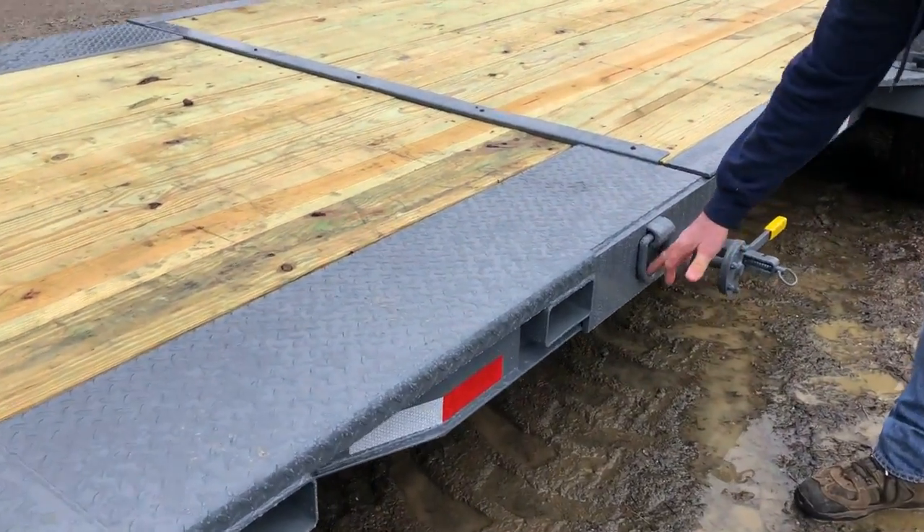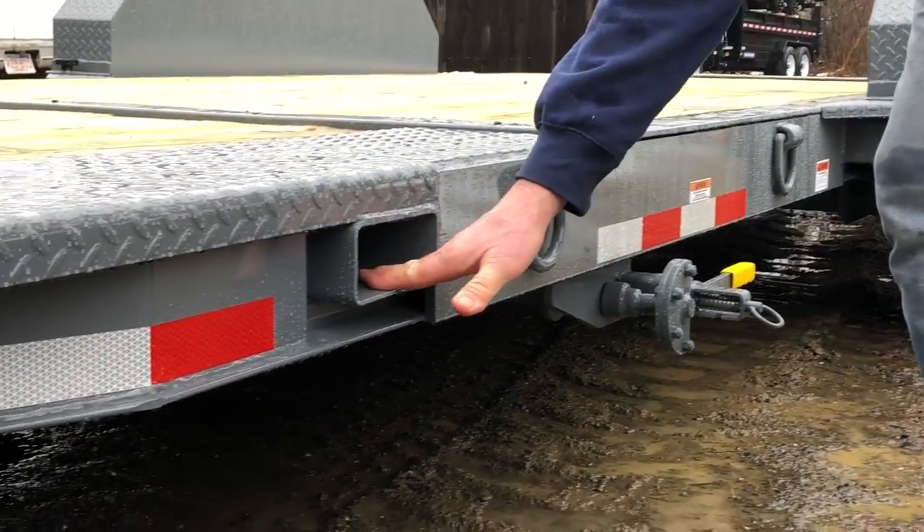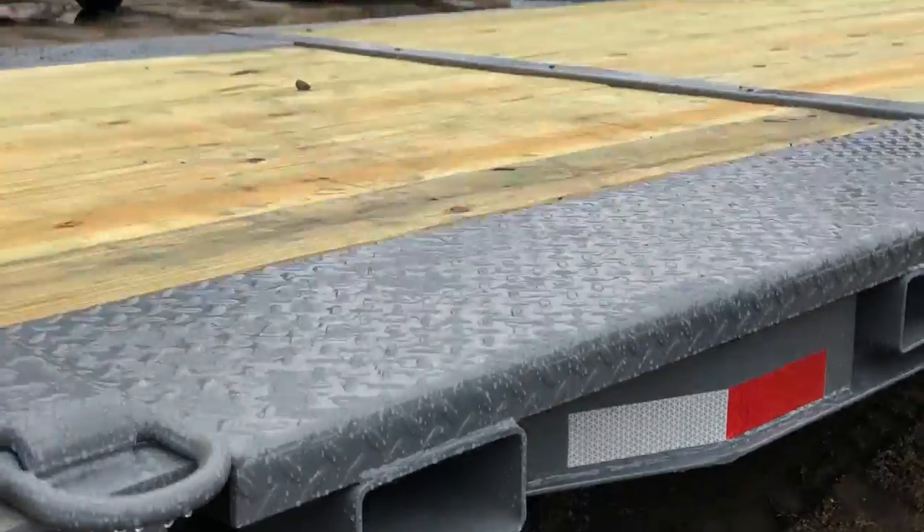This trailer comes standard with eight D-rings on the side. It also comes with fork pockets for your skid steer forks on each side of the trailer.